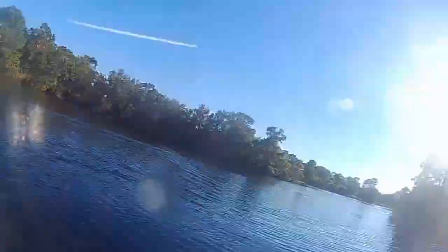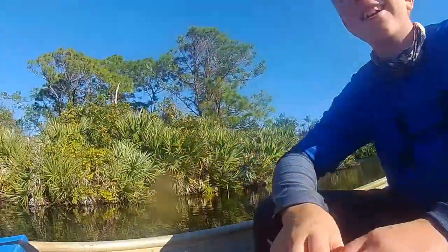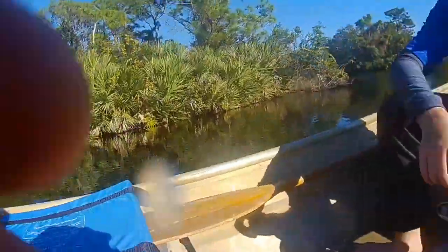The trolling motor is a Minn Kota 30-pound thrust — thanks to the dude that gave it to me. There's Marshall; thanks to him for holding the camera. And here is just a look at the side of the boat in the water, to see what it plows.